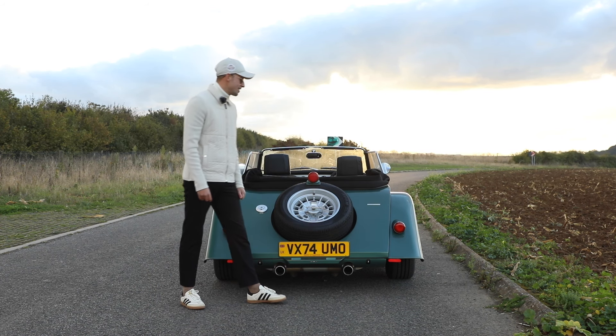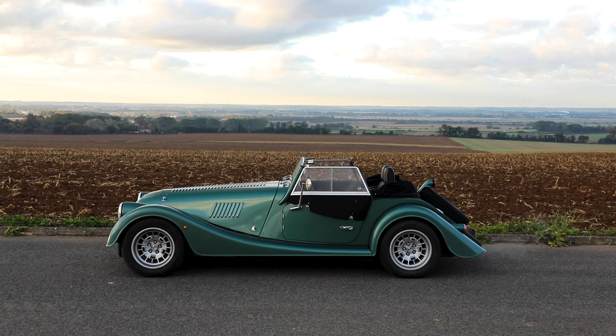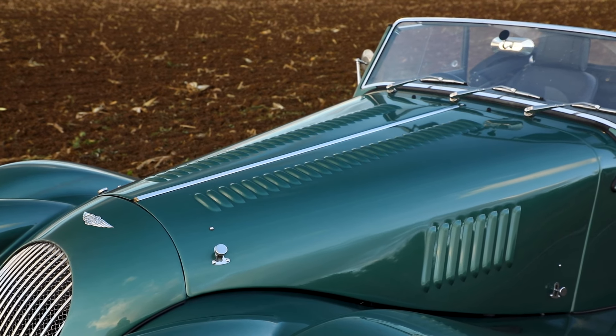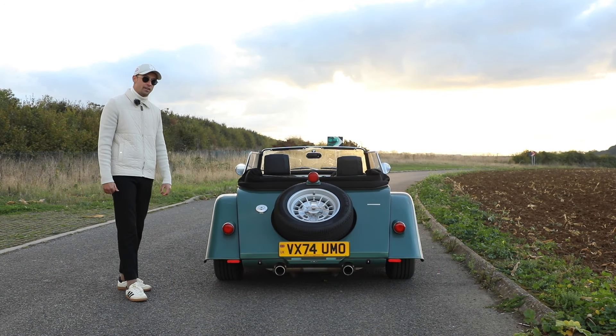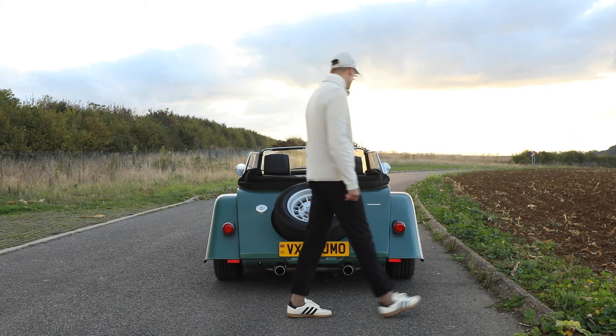I actually really liked the previous gen Plus 4 badge so I'm not sure how I feel about that - I almost feel like that dulled it down a little bit too much. But in terms of the colour, it's finished in Alligator Green, and I think exterior wise that's what I wanted to cover, so it's time to get on the road and see how I get on with an automatic.